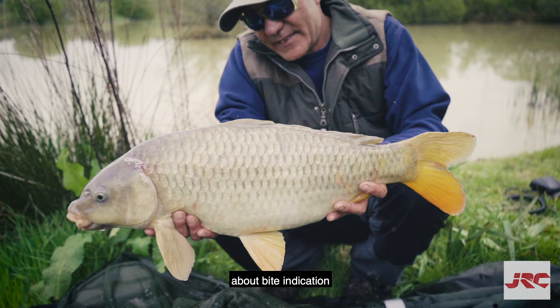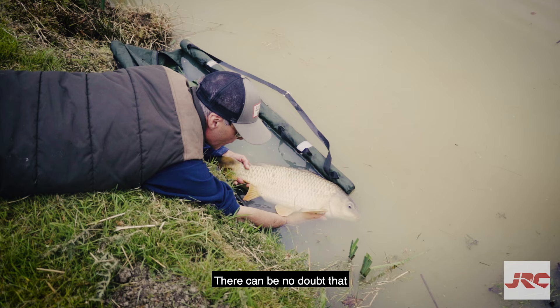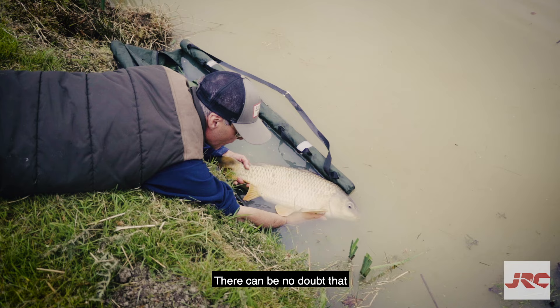There's a great deal more to learn about bite indication, including how you pin your line down to disguise it from the fish when you're fishing at range, but we'll leave it at that for now. There can be no doubt that the sound of a bite alarm screaming after hours of inactivity heightens the thrill of catching carp.